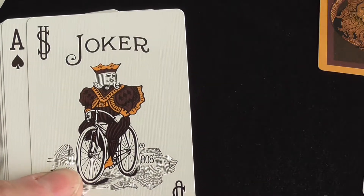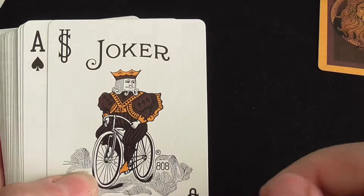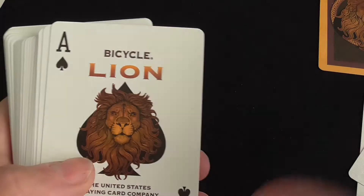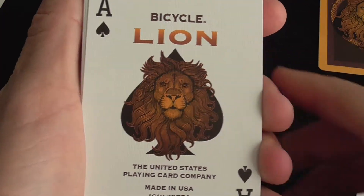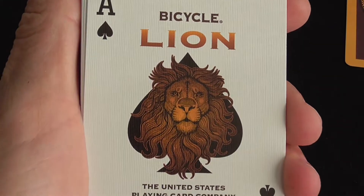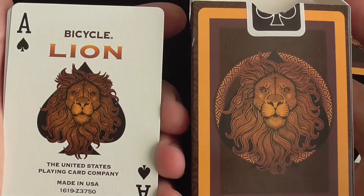The dark brown here is almost a black — even in person, the camera's not doing any trickery. Look at that Ace of Spades — Bicycle Lion. It's so dark on this card, holy crud. It's just really dark.